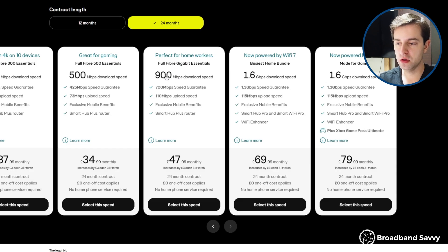The caveat is that to get more than 900 megabits per second over Wi-Fi, you'll need a device that's Wi-Fi 7 compatible, which probably means something released in the last year or so.